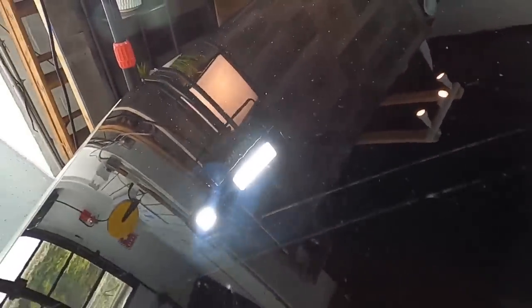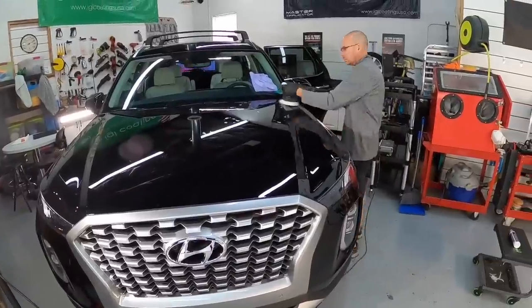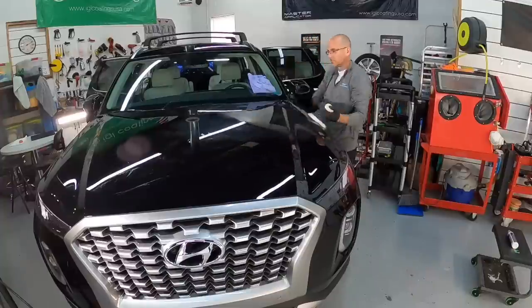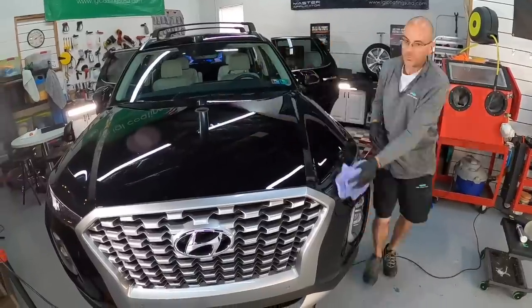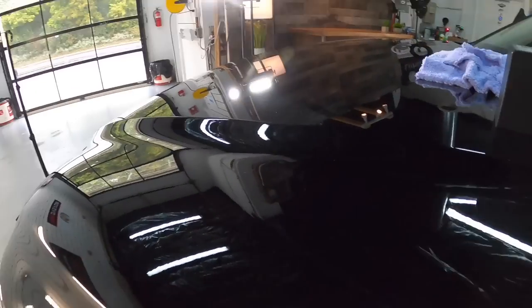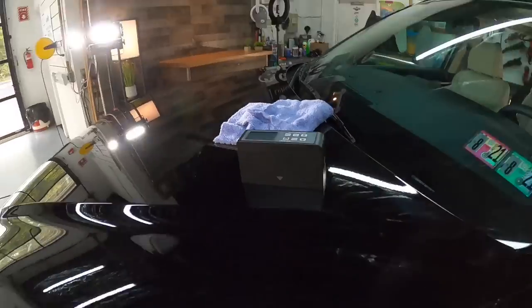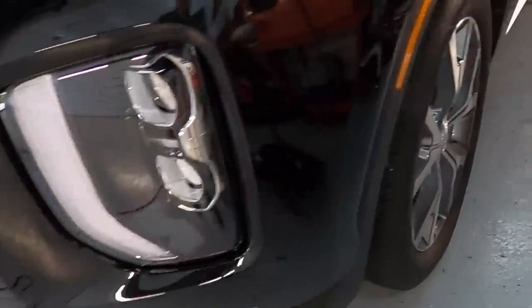This combination has removed some very fine imperfections, brought out clarity and reflection, and hasn't removed hardly any measurable clear coat — this is what we'll go with. Just to be completely sure, I'm going to finish one side of the hood. That works for me — well on the way to triple digits on the gloss meter, and that's what we're always shooting for when it comes to the end result here at the shop.